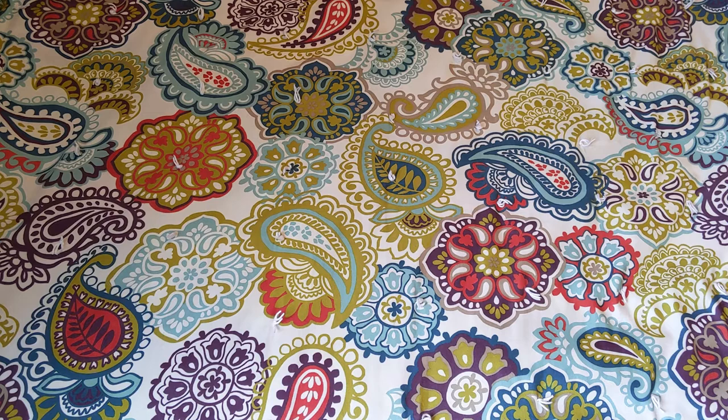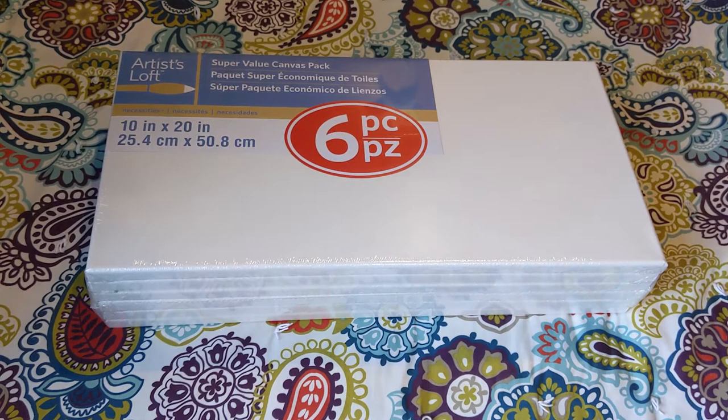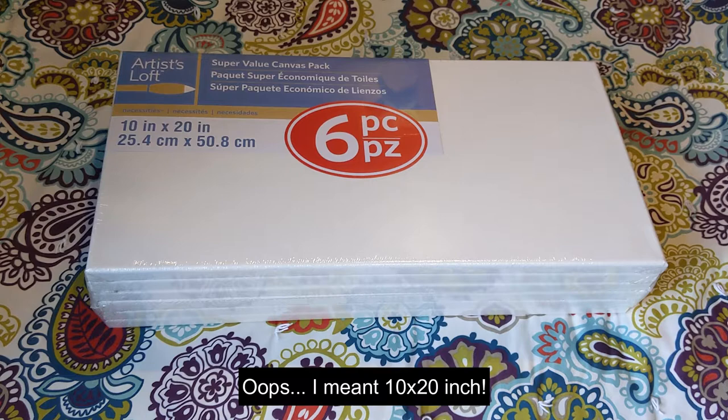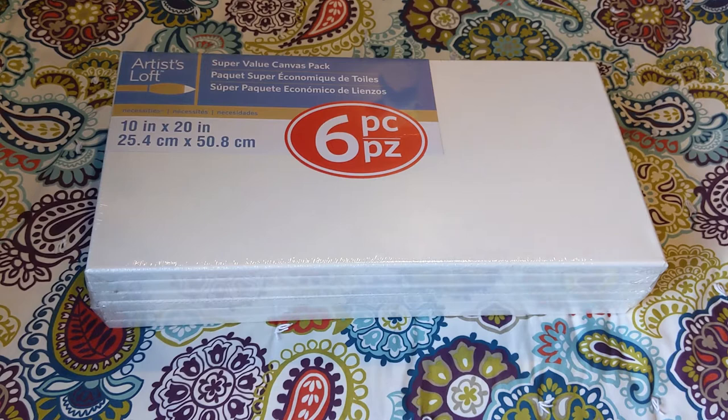I'm going to start with the canvas first because that's probably the least interesting, but I am excited about some of the sizes and shapes. I got a six-piece 8 by 20 inch set of canvases. These value packs were half off, so I believe they were around $10.99. These are going to be great for my blown paint pour style, and I think I'll probably be pulling out my airbrush soon — it's been packed away for quite a while.